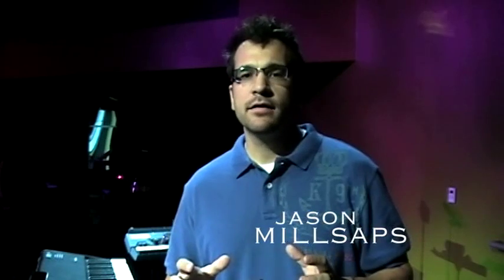Hi, I'm Jason Milosafz, the music editor for G3 Music Publishing Company. We are excited to announce that we are now going to offer to all of our subscribers the stems to the upcoming worship packs.